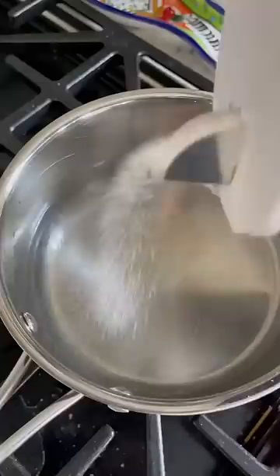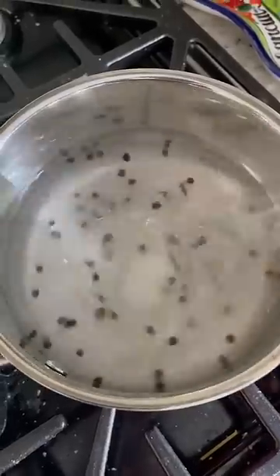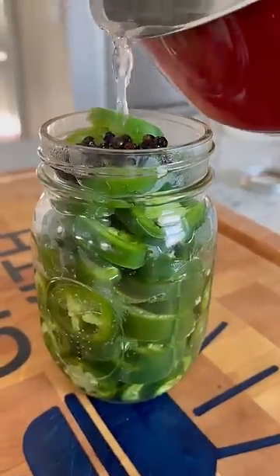One cup water, one cup vinegar, one tablespoon salt, two tablespoons sugar, a handful of peppercorns. Bring this up to a boil. Pour it over your jalapenos.